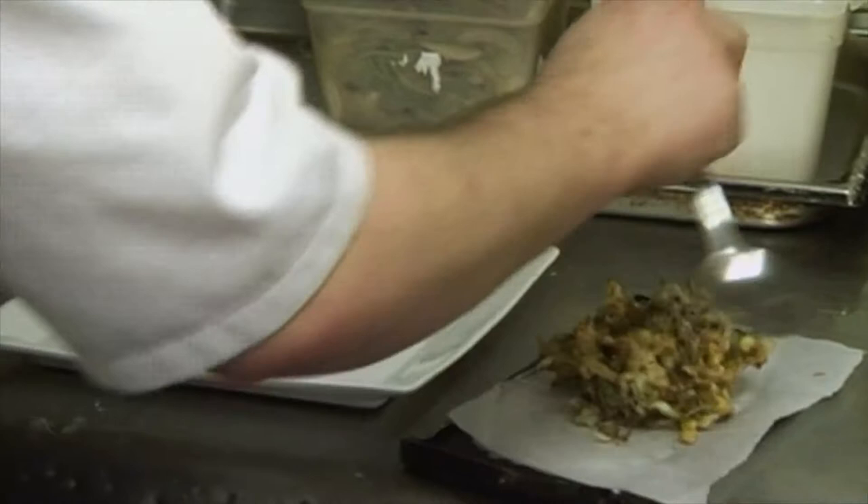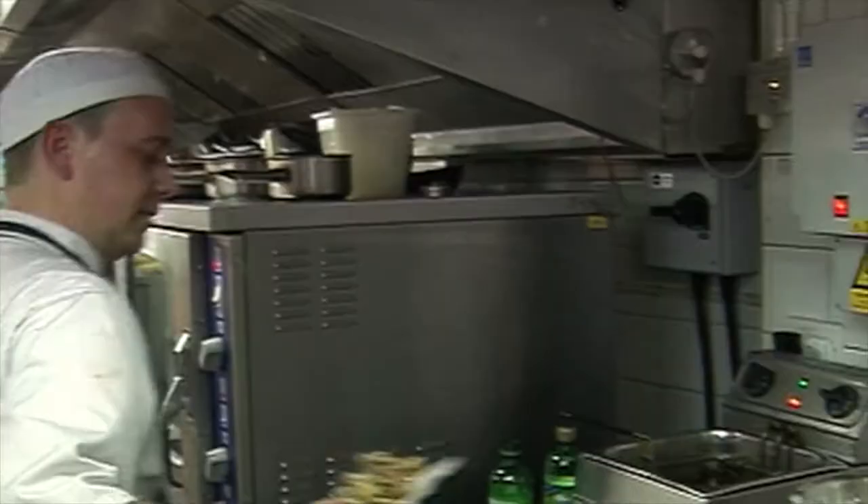Very light, very airy, very brittle — just how we want it. Just going to quickly season that up with some coriander, salt and fresh coriander.